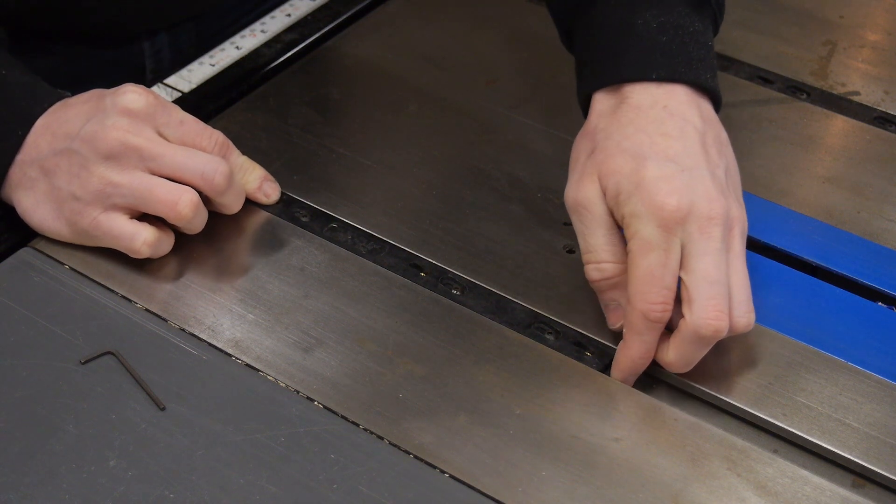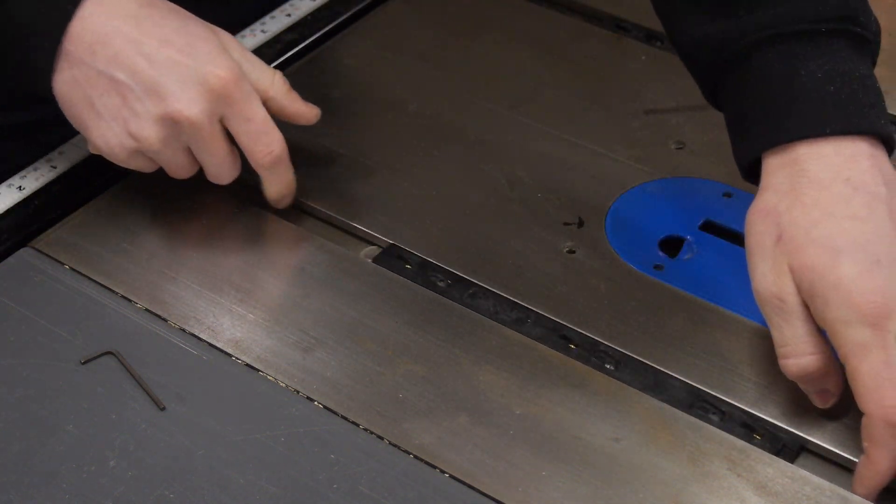And now if you did it right there should be no side to side play, but it should go back and forth nice and easy.